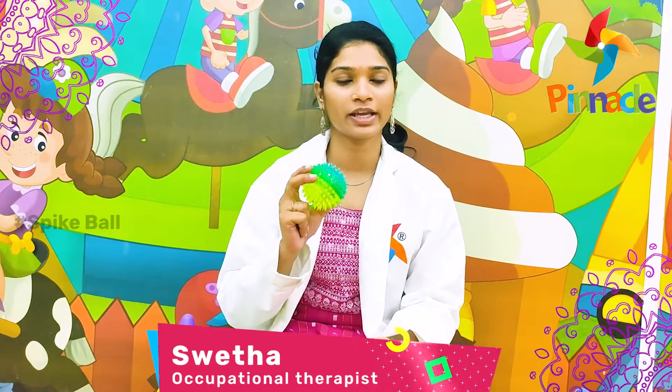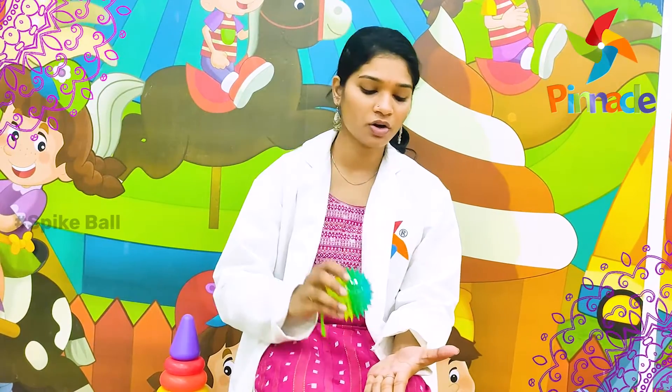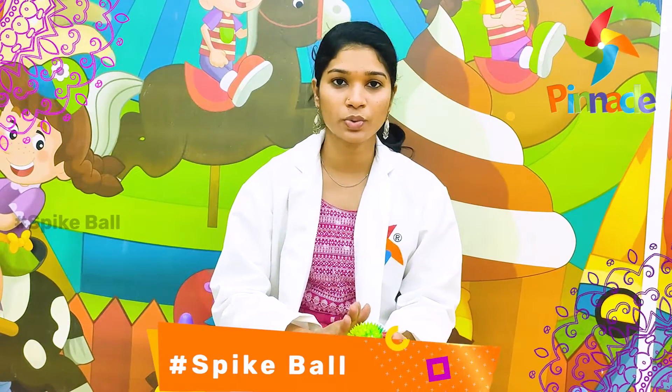Today's activity is about flashing spiky bone. In this activity, we can apply pressure on the hands as well as the legs of the kid, so that this improves the blood circulation of the local areas and also stimulates the muscles. This can also be used for eye contact as well as name call response.